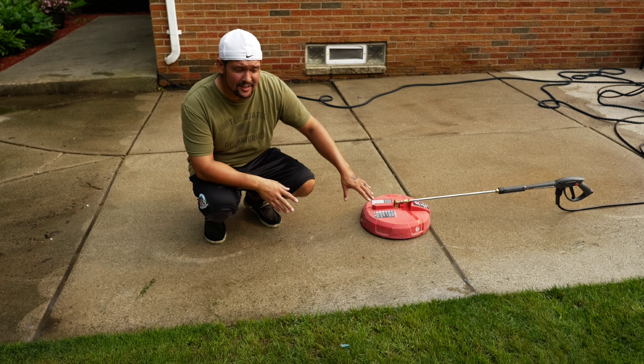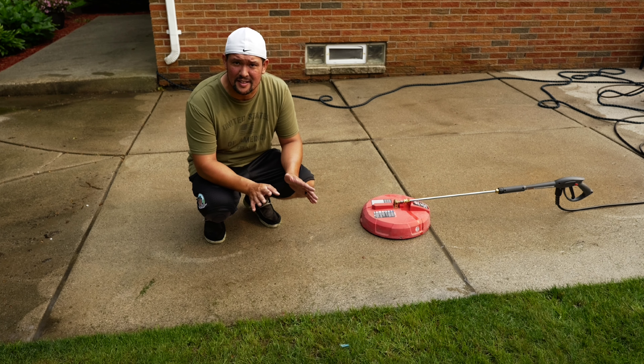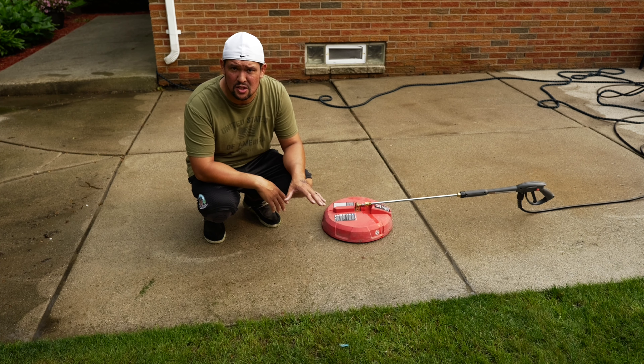I just put this plastic one on here just to give it a shot. It's very different — it's kind of giving friction on the ground. Having the caster wheels is huge.